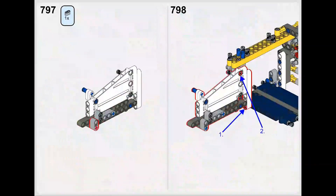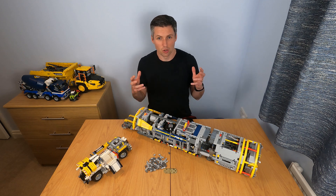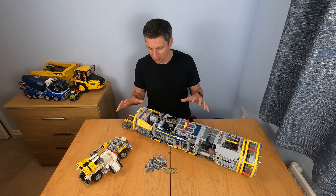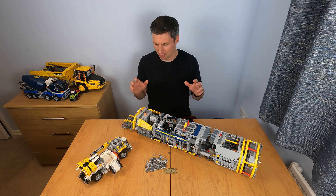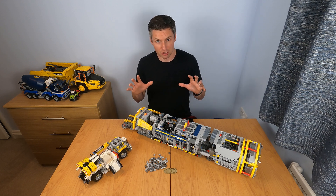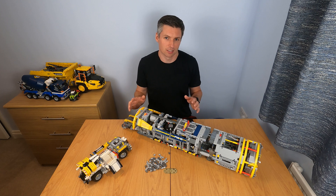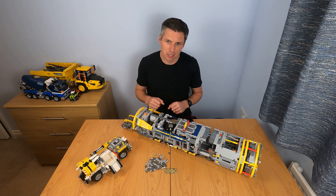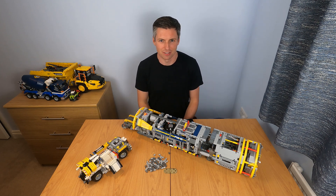Finally, I want to thank everyone who requested instructions for the TBM. When I first posted the video about the tunnel boring machine, I thought making the instructions was going to be a huge task — and I was correct, it was a huge task. Not only do I get to share it with all of you, but now I can rebuild the bucket wheel excavator whenever I want. Thanks for watching.